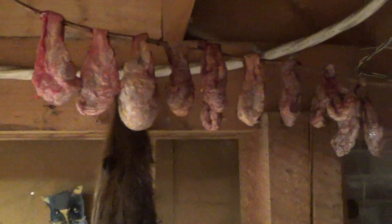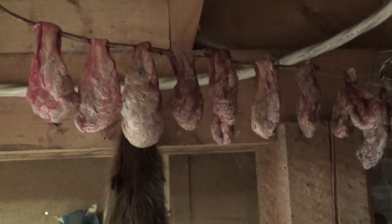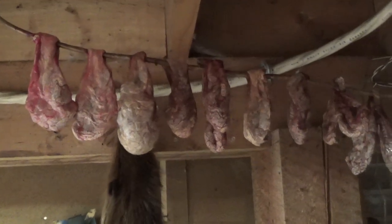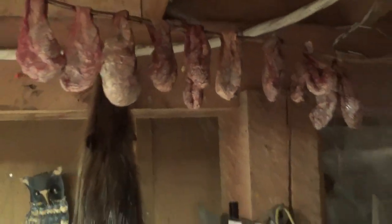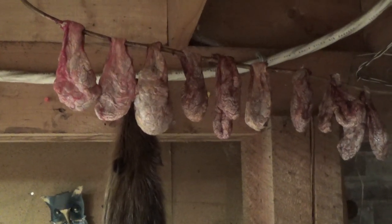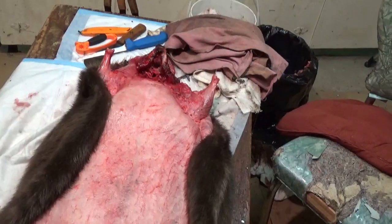Drying beaver castors — I hang mine up on a little piece of copper. Don't dry them too much — wait till they get hard and then freeze them. I know if you dry them too much you're going to lose a lot of weight from them. When they get kind of hard — these two are fresh and these are getting close — I flip them and make sure they're split apart and not sticking together. Do that and you're going to get more money for them. Don't over-dry them; put them in the freezer, and when they're ready to ship, take them out and let them sit for a day or two and they'll dry up again and be good to go.